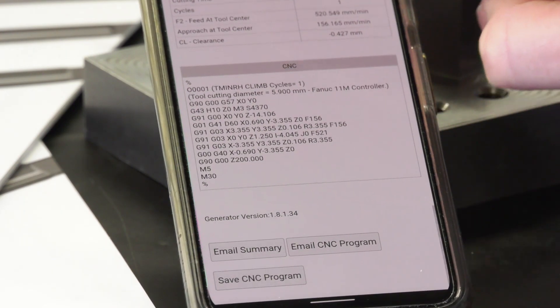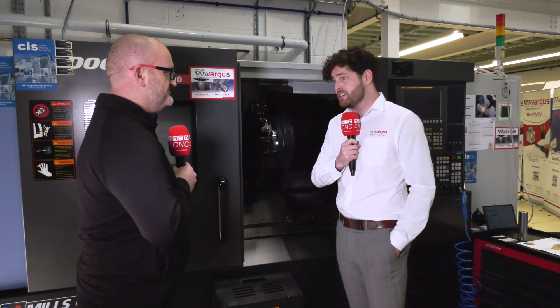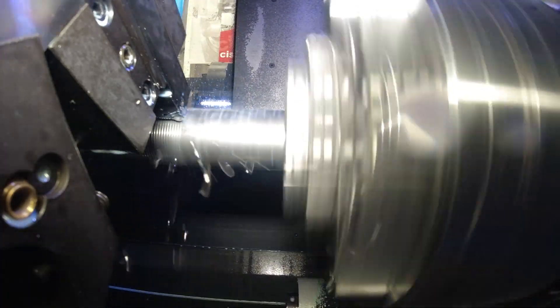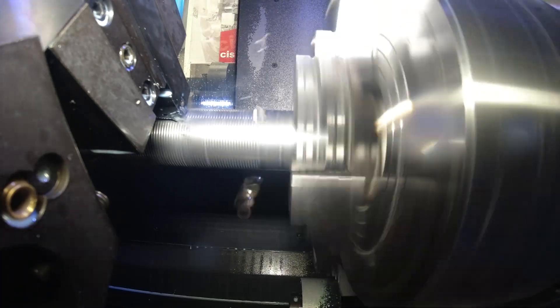Speaking of time-saving, this job we've run today is significantly quicker than the original insert we tried. It's a big, big time-saving. As an average it's 60%, which obviously in most threading applications is a large amount. Over the course of a year you're saving a huge amount of time, and I think it's something everybody should be giving a go.